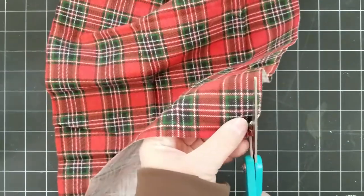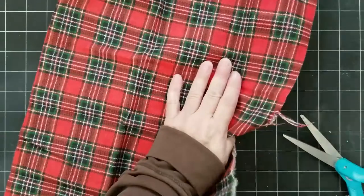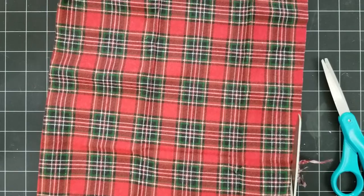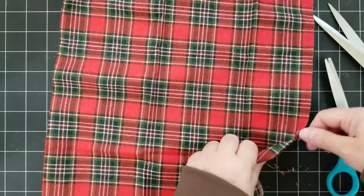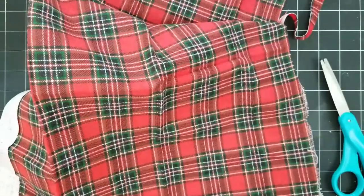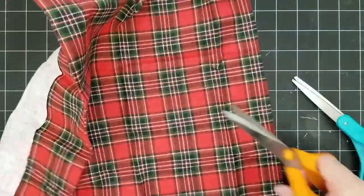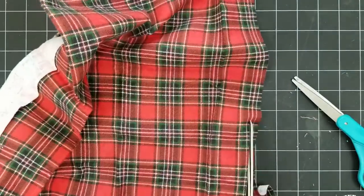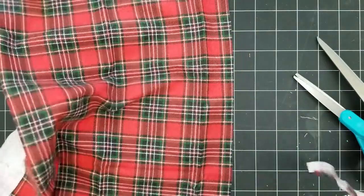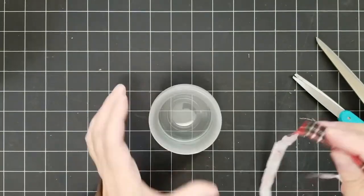I'm just going to snip a little bit down here and I want to try to tear this because I wanted it to have kind of a rustic look. But as I got into the fabric it's not even, so it was tearing okay at first but then I had to cut a little bit. I thought I could tear some more but it's just not working, so I'm just going to trim it even, cut off the raveled edges, and cut a nice new piece. I'm cutting it about a half inch wide — just one strip for each jar, each tea light candle.